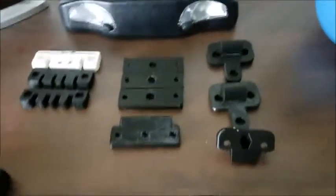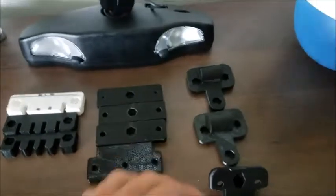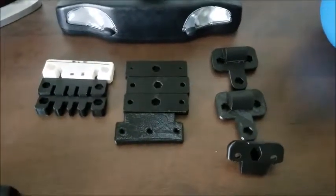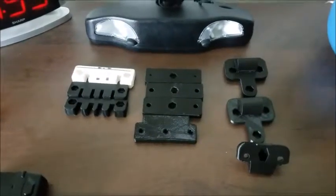Up here are parts that were prototypes and are going to be scrapped, but three or four prototypes isn't too bad — material cost wasn't anything significant.